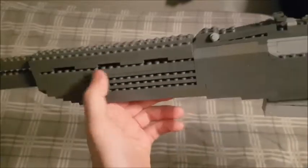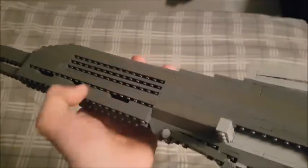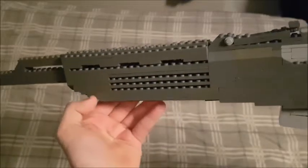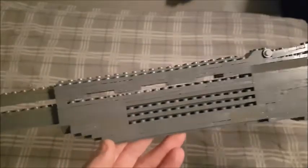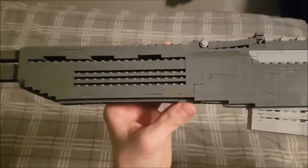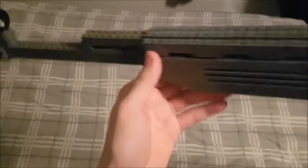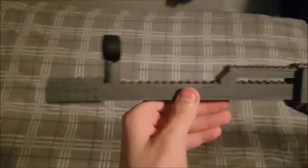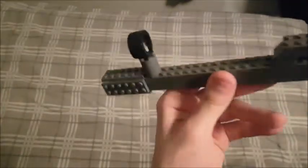Here we have the rear sight, which I think turned out pretty well. It doesn't really adjust since it's mainly just for looks, but it looks good. We have the handguard, which has rails — I hope those are just for looks. We have the gas holes in the upper part of the handguard, a slope on the bottom, and then the actual handguard itself, which is standard and really comfortable. And then we have the gas tube, the barrel, the front sight, and the muzzle brake.